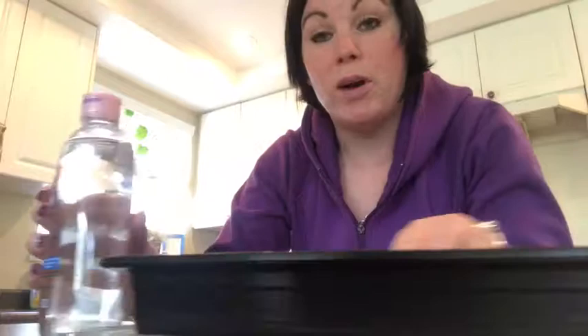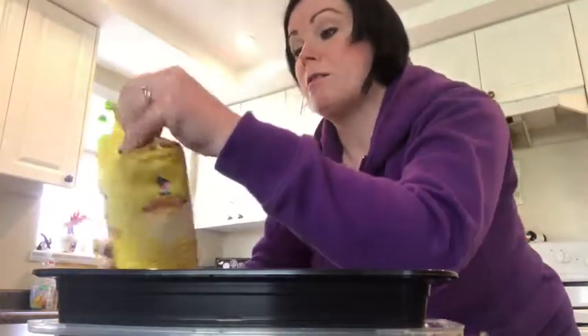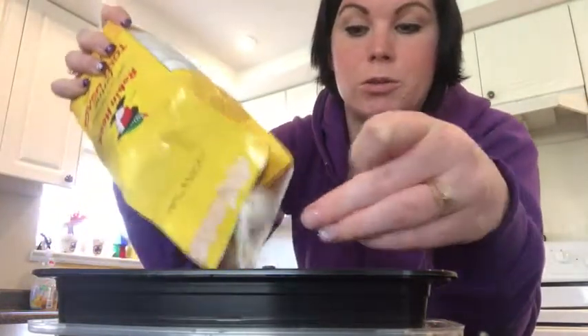I'm going to quickly show you how to make moon dough. If you know what moon dough is, it's like Play-Doh that kind of feels like sand. All you need is baby oil and flour. So what I'm going to do is use a container with a lid and a fork to stir with. I'm going to first open the flour and put just a super, super small amount in here.